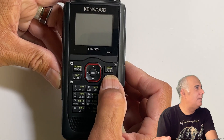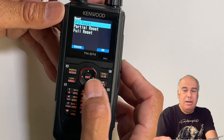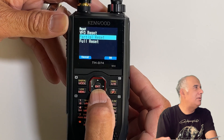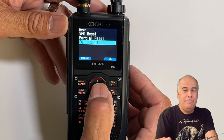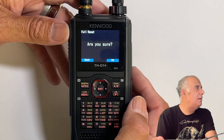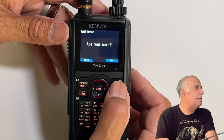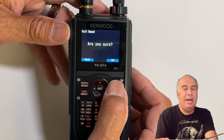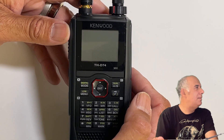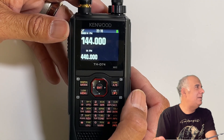This is the power button — keep holding it until it gives you a menu. Now you get a menu. You can reset the VFO, do a partial reset — I'm going to do a full reset. You can either hit OK or enter. It says 'Are you sure?' I'm going to hit OK. There we go — it reset.